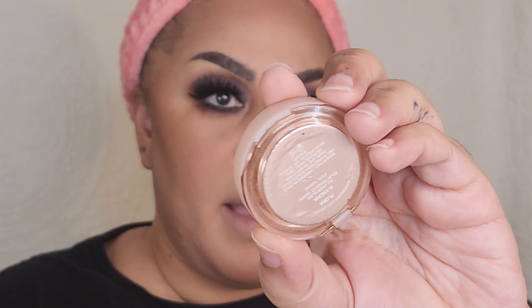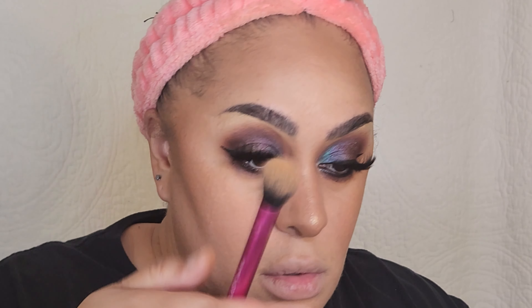For highlight I'm going to be using my mini Huda Nymph Powder in the shade Flora, putting that right on the cheekbones. I'm using my finger for the nose, above the brow, and above the cupid's bow. My lips are very crooked and it's really hard to make them look symmetrical, but here we are.